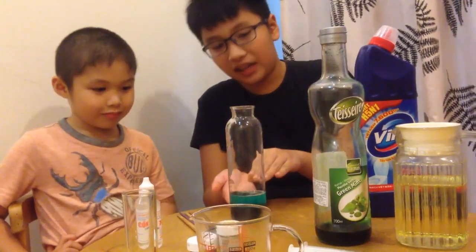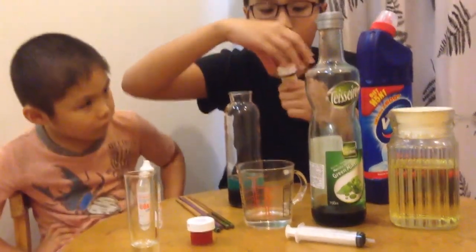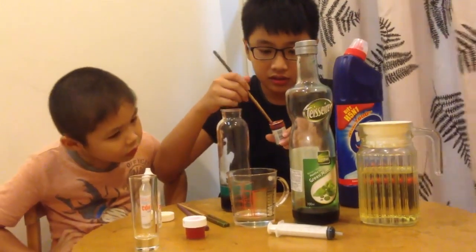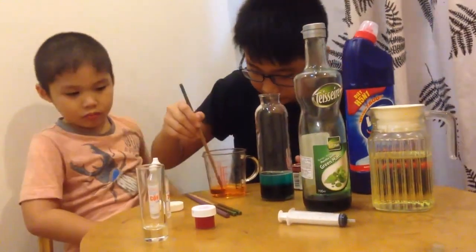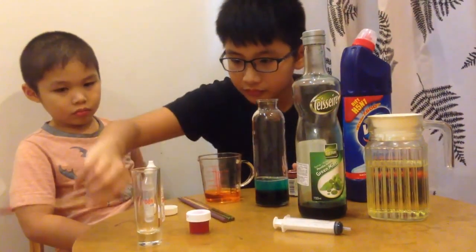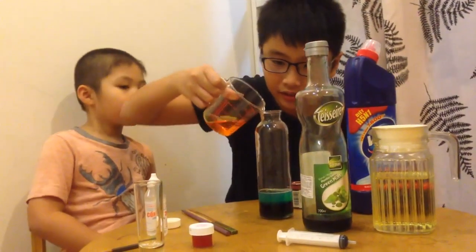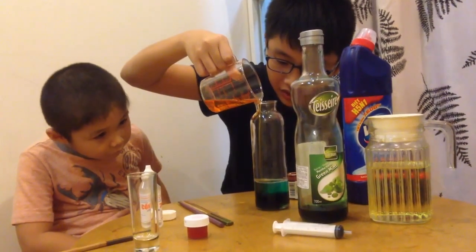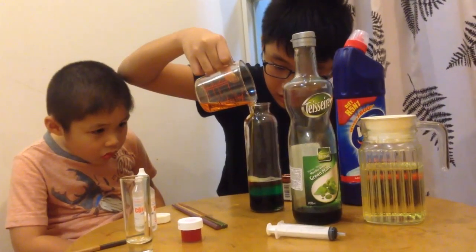Because of their different weights, they stack on each other and won't mix. Then take the water and mix in the food coloring. I'm using golden yellow to make it clear. Now just pour it in slowly — be careful, they could mix with each other. Pour it slowly.